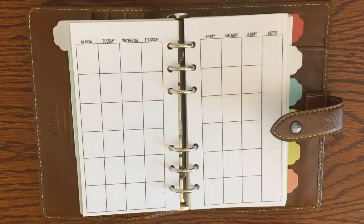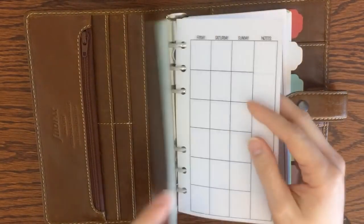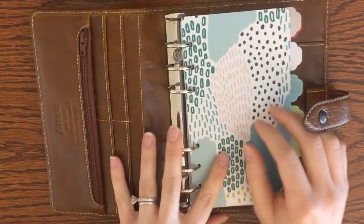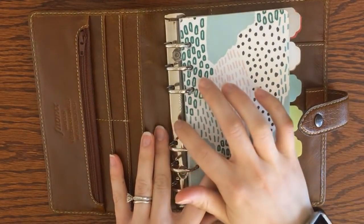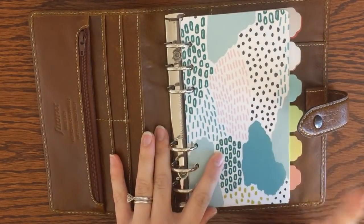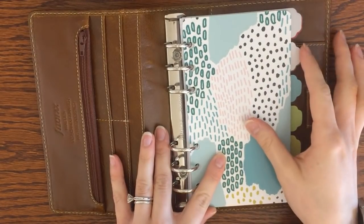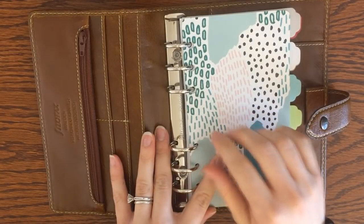If you've seen any of my planner videos in the past, you probably know that in general I am a one-planner girl. I like to have everything all in one place — it just works best with my mind. I find that I get a little less scatterbrained and I lose fewer things if I keep it all in one place.